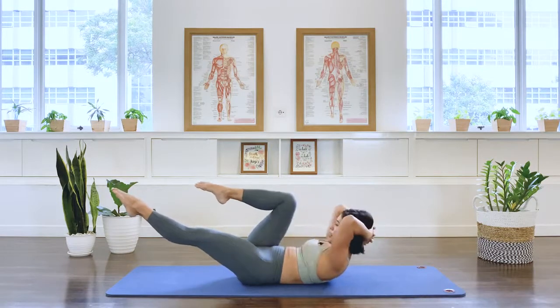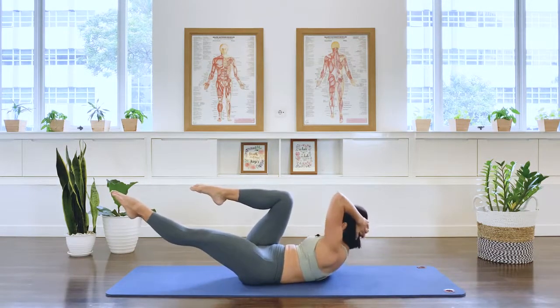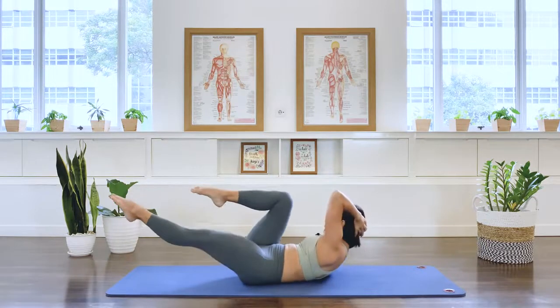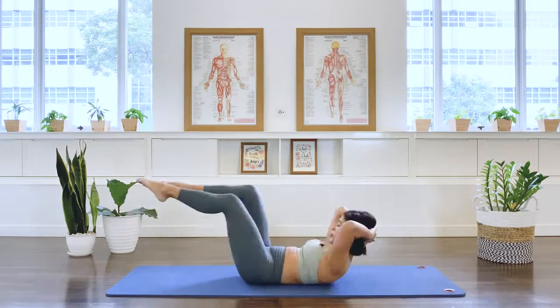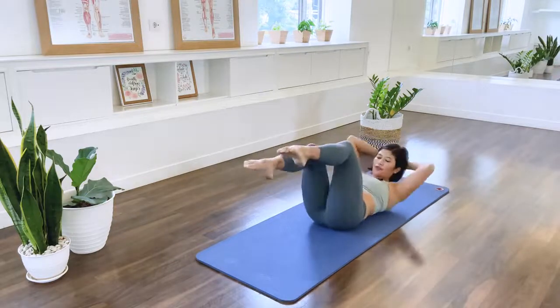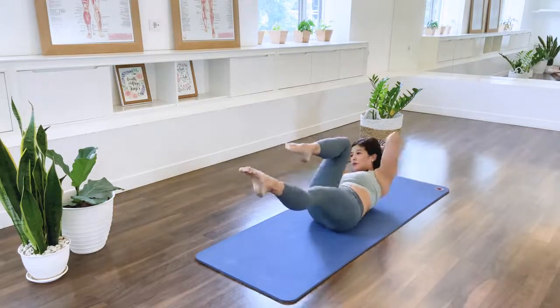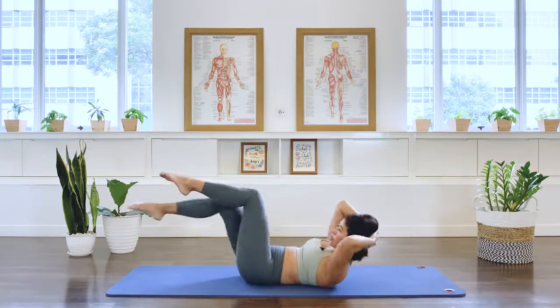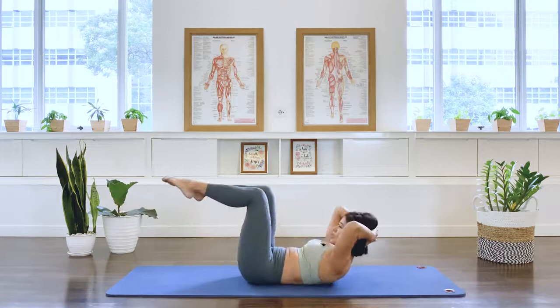Hold. Interlace the hands behind the head. Criss cross. We rotate to the right knee. And we switch. Two. Three. Four. Five. Six. Back to the center.